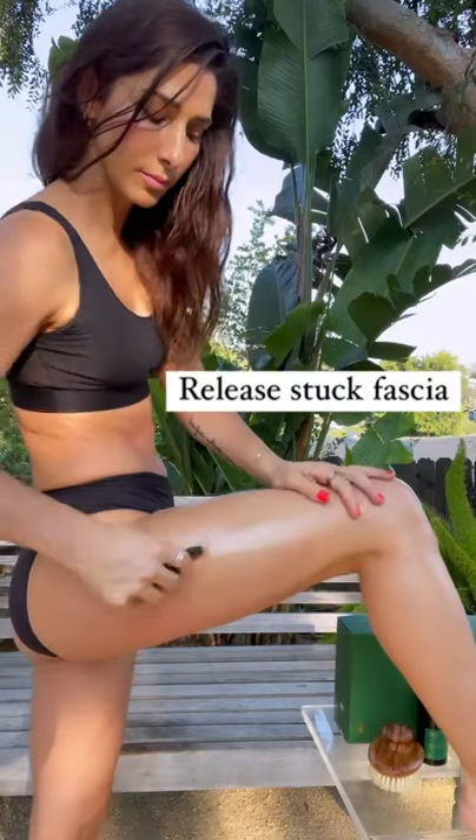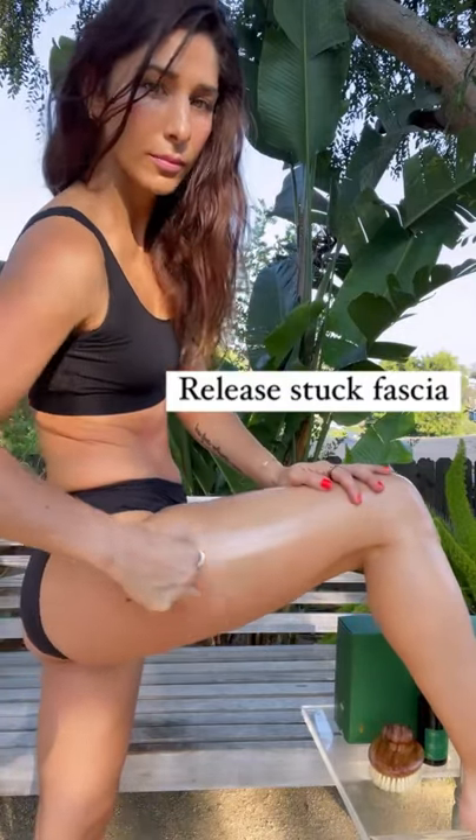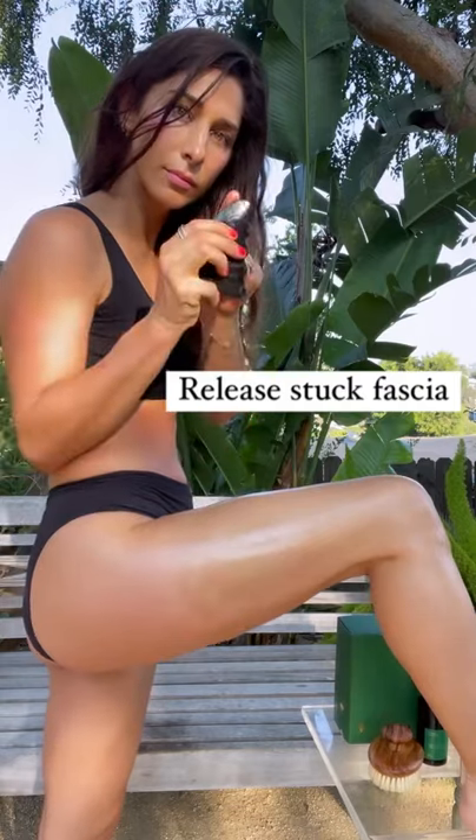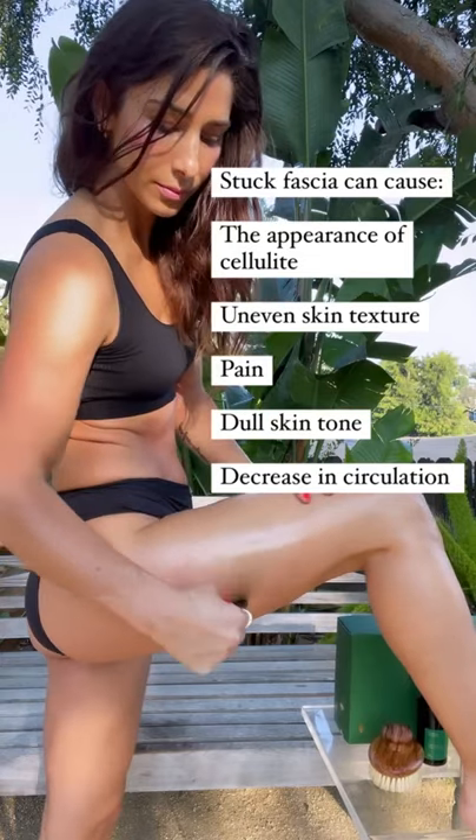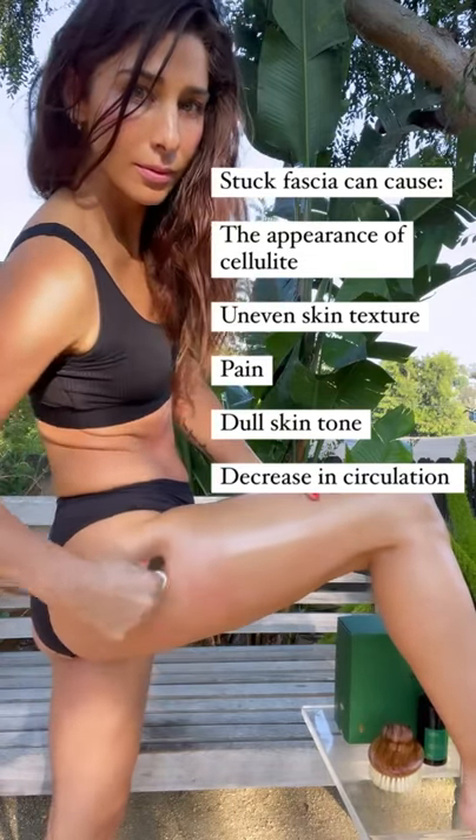To focus on my upper thigh, which is the most stuck, I'm going to use the rounded tip and go back and forth over the IT band area. You'll notice that it starts to get pink right away. When you're working on a part of the body where the fascia is stuck, it might be painful.